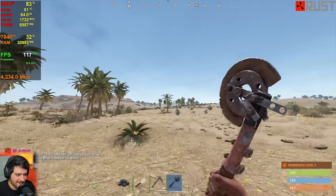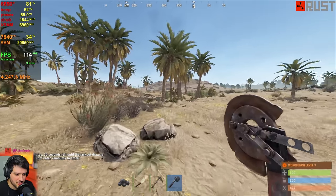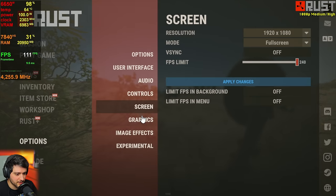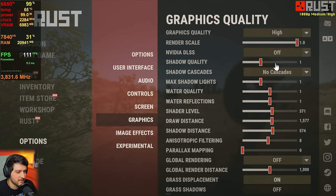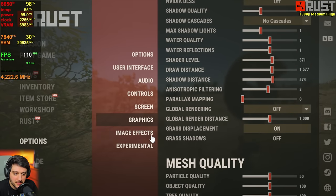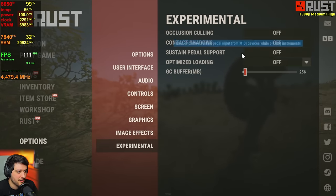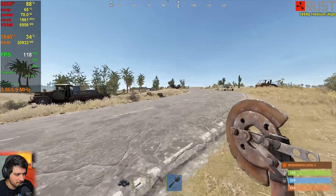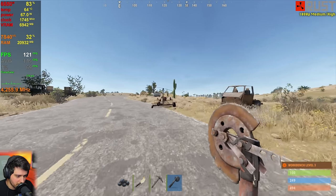It's time for Rust — I don't usually include this game but I should more often because it's one of my favorites. We're playing at 1080p using high graphics quality, 100% resolution scale, and the middle-of-the-road settings. Everything is set to the middle basically. Image effects and experimental options are all turned off.